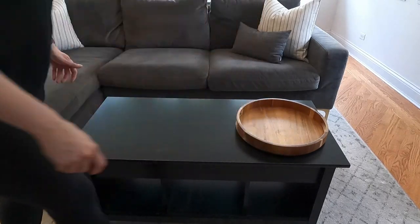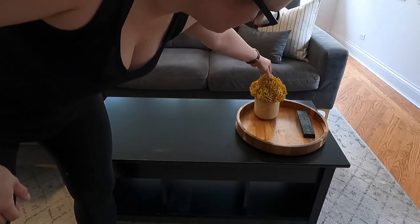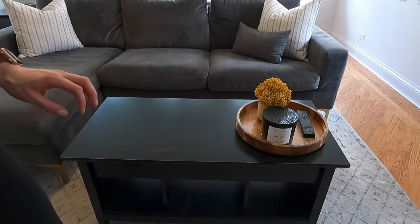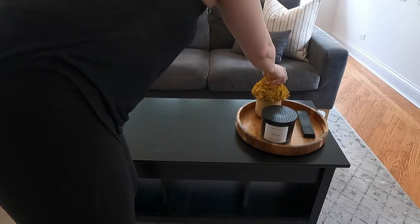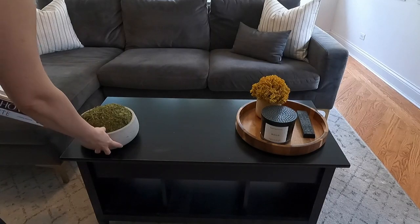Moving on to style number two, I decided to start with a wood tray. Trays are great for styling any coffee table because they allow you to corral a lot of items in a way that seems very intentional. Whether you store remote controls or other things you need on the coffee table, when you put them in a tray, it's going to look a lot more put together.